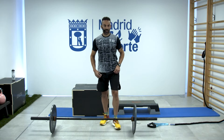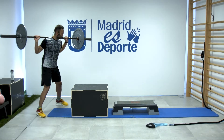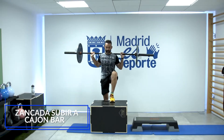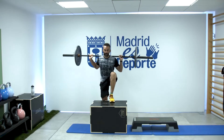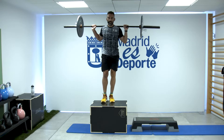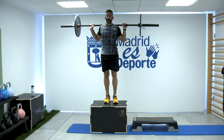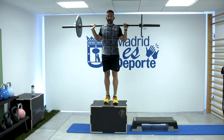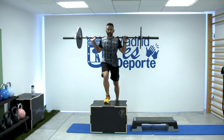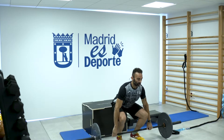Empieza el crono y arrancamos. Primer ejercicio: cargamos nuestra barra y nos venimos detrás del cajón. Empezamos a hacer 6 repeticiones, manteniendo esta rodilla apuntando de frente. Y otras 6 con la otra pierna. Es importante que la barra esté apoyada en el trapecio, que no empuje contra el cuello. Cuidar la posición al coger y dejar peso.